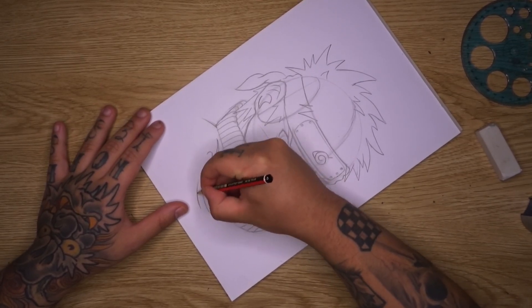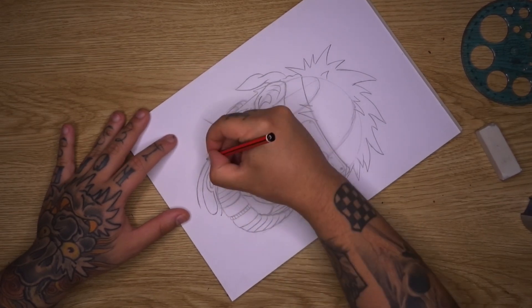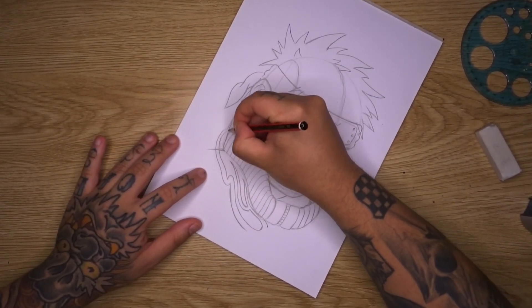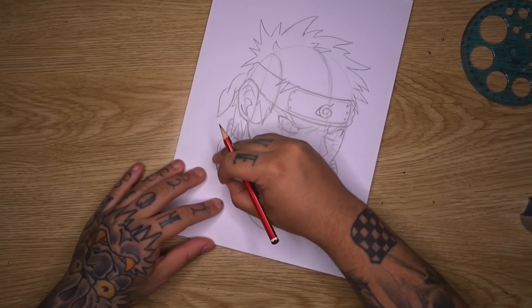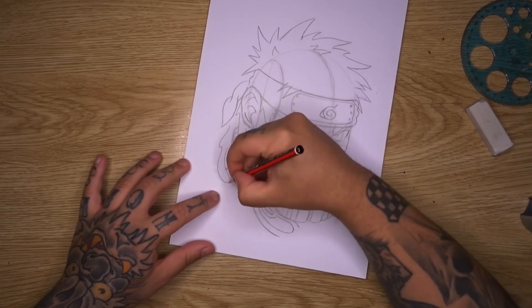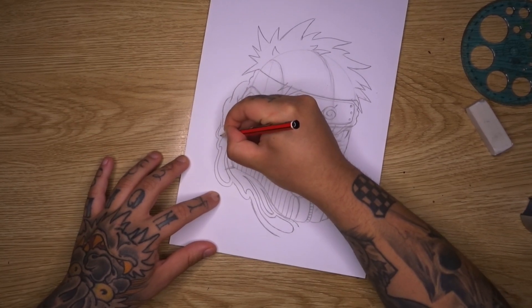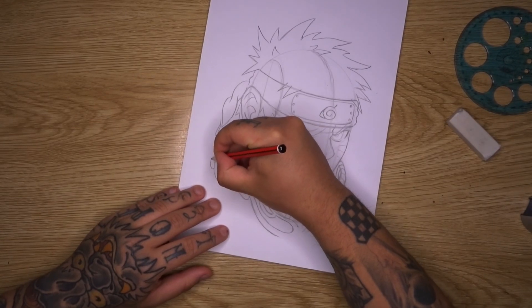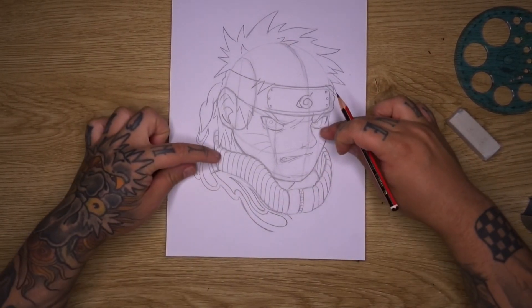Bring the line underneath up, then recurve around that line and bring it up behind the collar. You can split this off again by creating a little gap, and bring in another little recurve into a flame. You can add in all these little sections and create gaps wherever necessary, adding additional flames. Use this same technique on both sides of the design to create almost like a frame, and then we'll start painting.